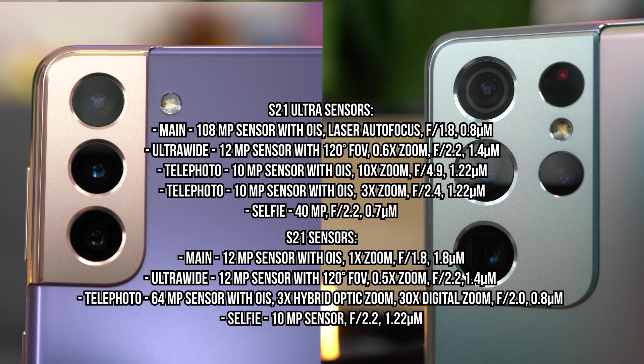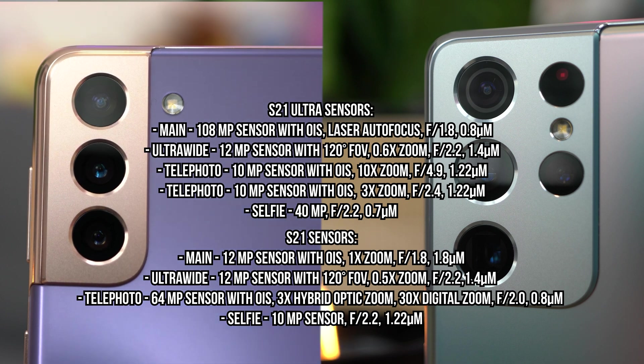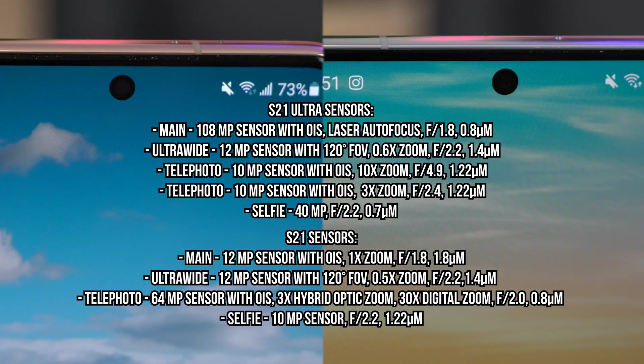Moving on to the S21 Ultra sensors — this is a quad rear camera setup, so you have four different cameras on the back. First is your main camera at 108 megapixels. That's huge. 0.8 micron pixel size. It has an aperture of F1.8 and it does include OIS as well as laser autofocus. The ultra-wide is 120 degrees, 12 megapixels at 1.4 micron pixel size. It has an aperture of F2.2 and a 0.6x zoom fixed focus, so that is a little different from the 0.5 on the S21. The telephoto has a 10x zoom, 10 megapixel camera, 1.22 micron pixel size, F4.9 aperture, and it also includes OIS.